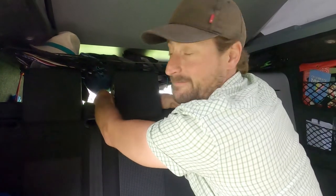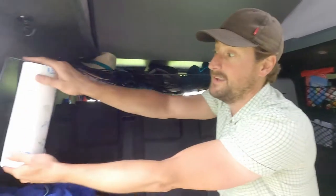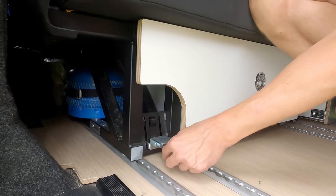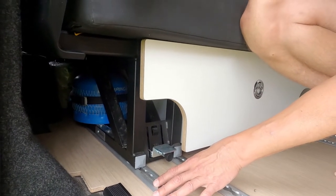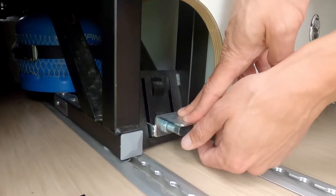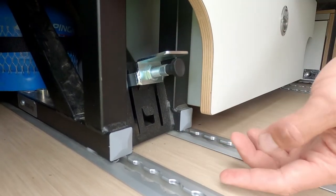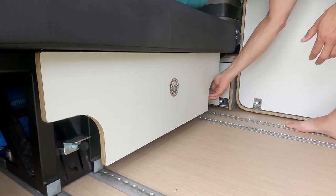First step: lower headrest. Done. Second step: take away magnetic towel holder. Third step: remove shoes. The couch is connected to these rails. But to be sure that the couch is safe and not moving forward when you are braking, there is a system in place. This system needs to be released. This is how you release it: you press down and you open this. Then it's opened — now it's free. You need to do it on both sides of the couch.